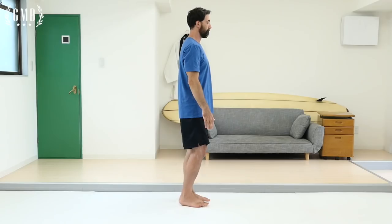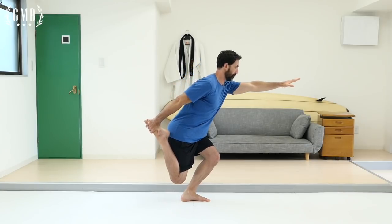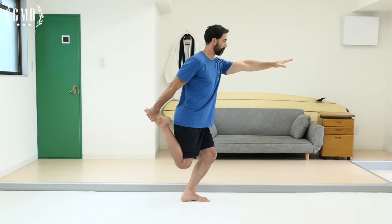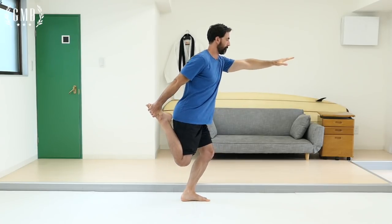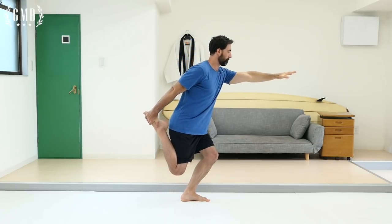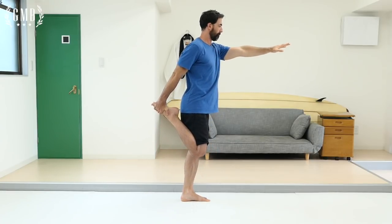Step number two is practice. Remember, this is where the bulk of your session should be. Let's say for your shrimp squat you're able to perform it by holding on to your foot and squatting halfway down. That's great — spend time on that and make each attempt count. It's not a matter of performing tons of repetitions back to back. Look at doing one repetition as beautifully as possible, then do another. Once your form starts to break down, take that movement down a level and continue to make each repetition as beautiful as possible.